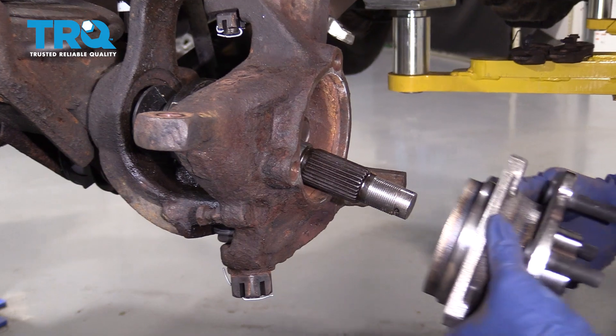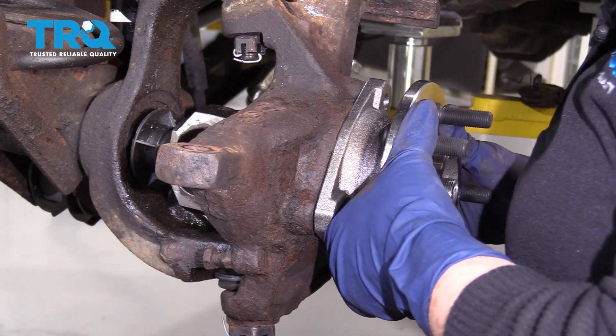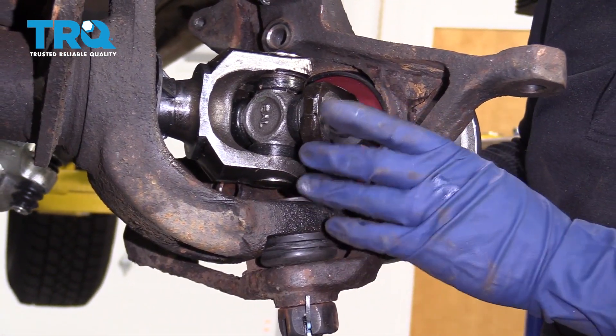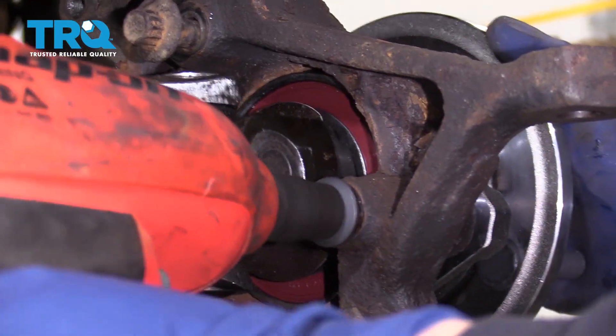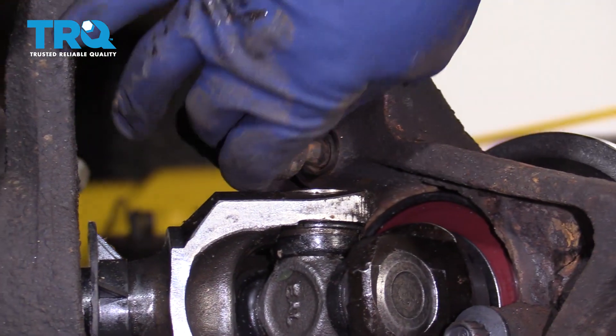I'm going to take the new wheel bearing and line it up with the splines. I can turn it so the bolt holes line right up. I got new bolts, so I'm going to start them by hand — 13-millimeter 12-point socket. Just going to bottom them out and go all the way around and do the rest.